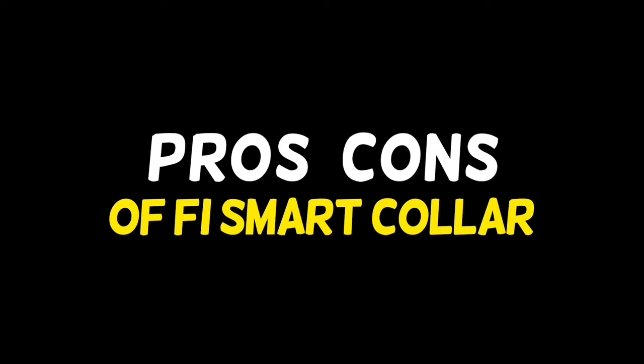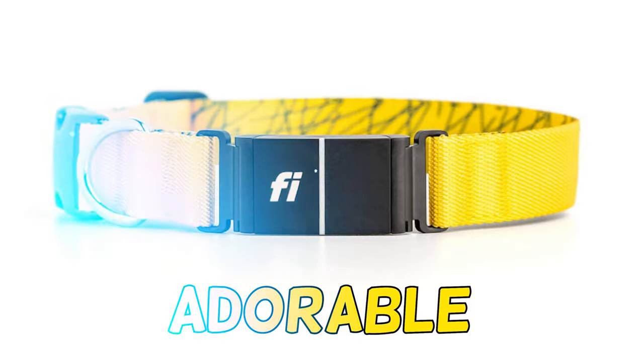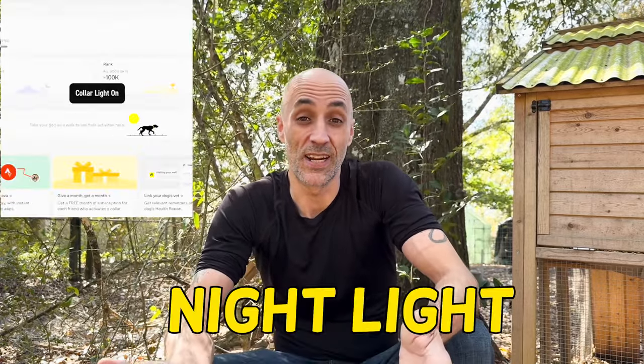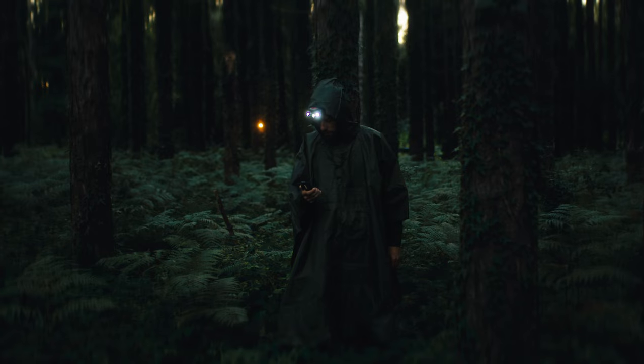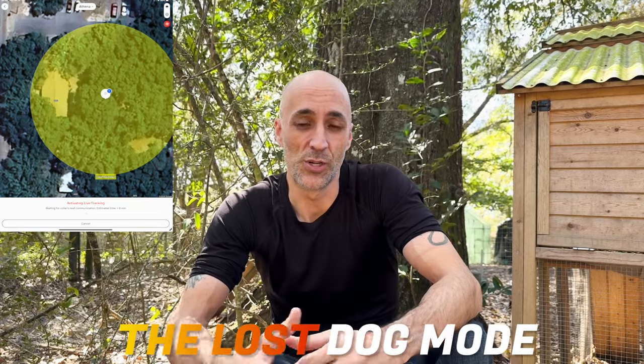It's everybody's favorite part — pros and cons. What do I like and what do I not like about the Fi Series 3? Well, it's got real-time tracking, which is very convenient and pretty accurate. It's very durable — this stuff's made of stainless steel, your dog's not going to be chewing through it. You can add as many owners as you like, so you can keep track of who is who on the app. It's got a nightlight — that doesn't sound all that great, but in practice if you're looking for your dog at nighttime, it's easy to turn on and off, very convenient. The lost dog mode — once you put it in lost dog mode, it stays there until you find your dog, and it also triangulates their position within a few feet.